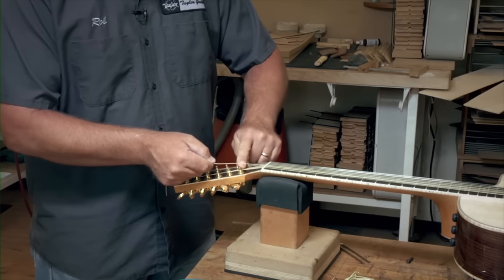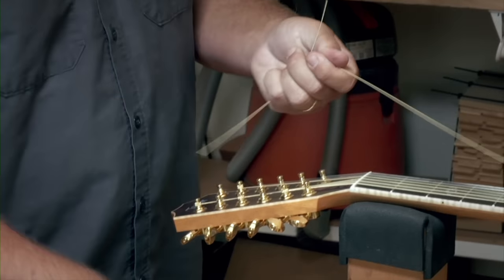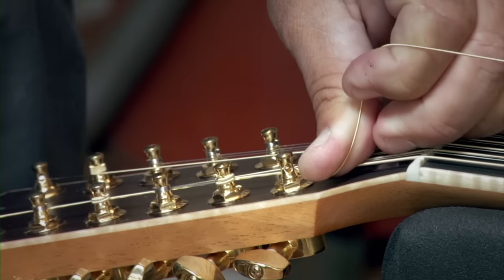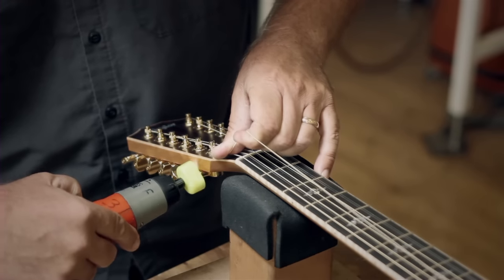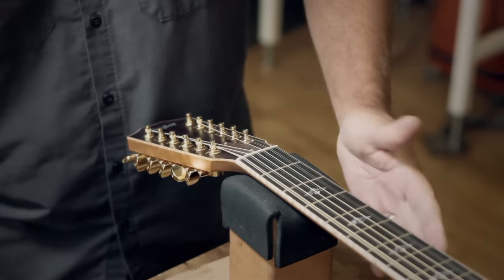Here's how that's done. We're going to do the octave string — come up two posts and clip it. Take the string, put it in the hole. Same winder, one wind under the other — same thing on the winds. Nice and slow. And it's complete.